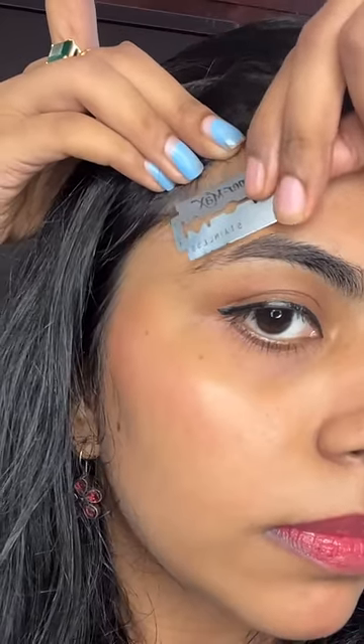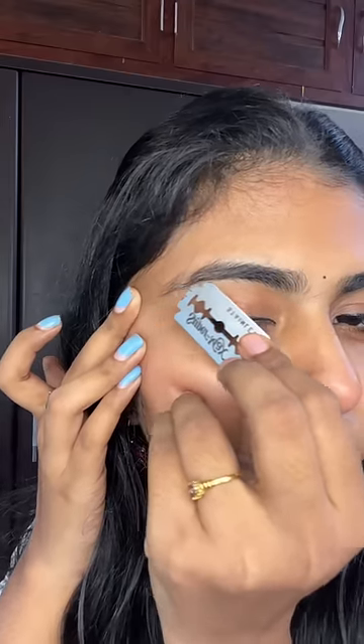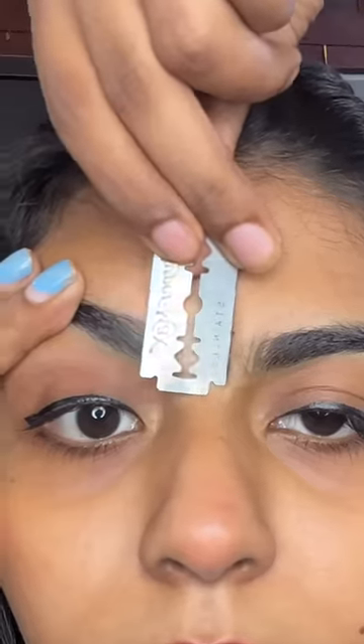We've already shaped the eyebrows. We've got a little bit of eyebrows. Simple.